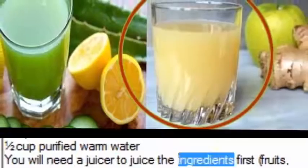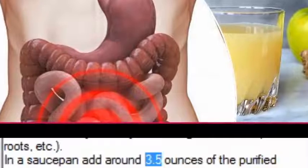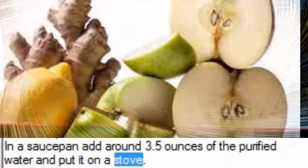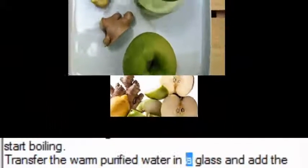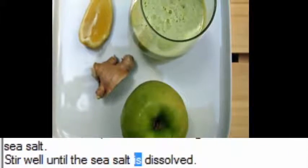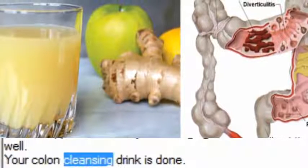You will need a juicer to juice the ingredients first — fruits, roots, etc. In a saucepan add around 3.5 ounces of the purified water and put it on a stove. Heat the water using a low flame; the water should not start boiling. Transfer the warm purified water in a glass and add the sea salt. Stir well until the sea salt is dissolved. Add the apple and lemon juice and ginger as well and stir well. Your colon cleansing drink is done.